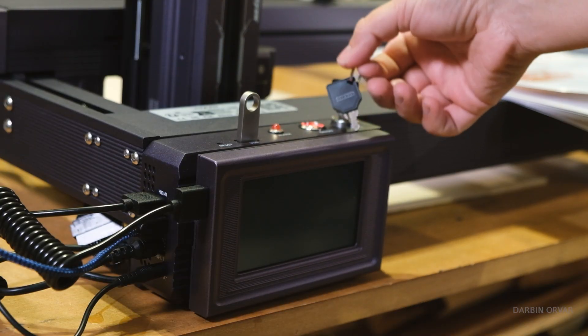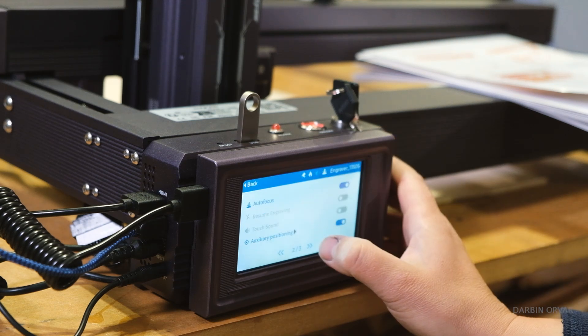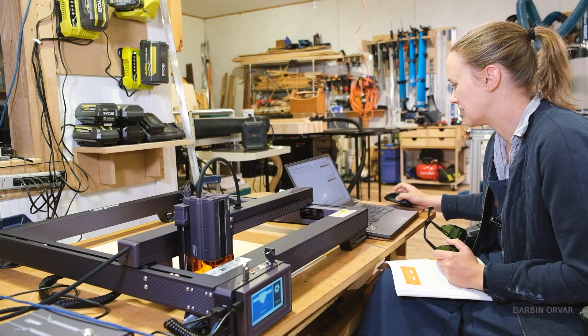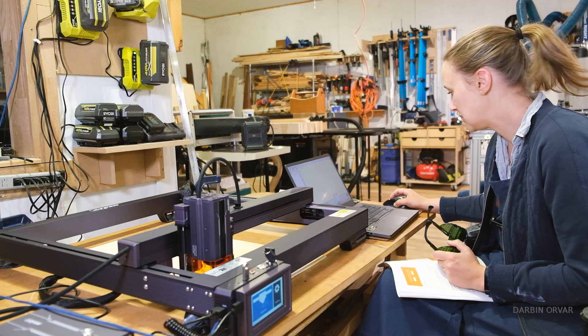We have a touchscreen with gear settings and an autofocus option. LightBurn seems like a pretty nice software. I also downloaded LaserGRBL, which is not nearly as sophisticated, but it is free.